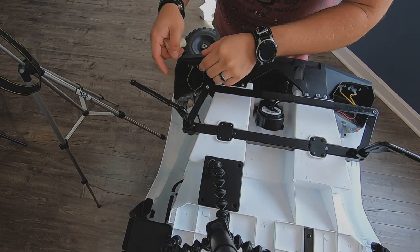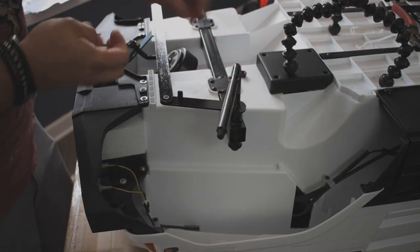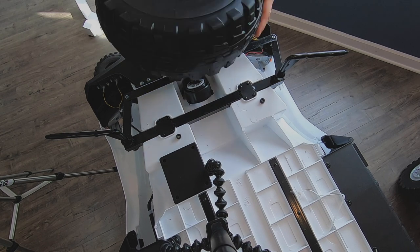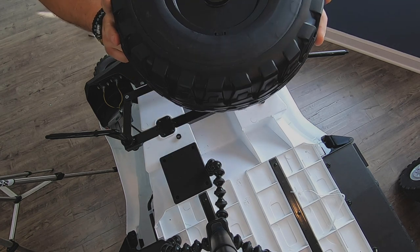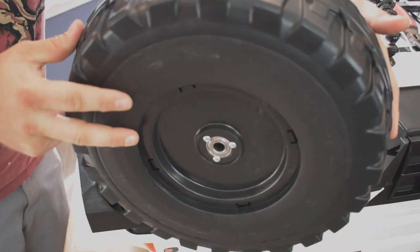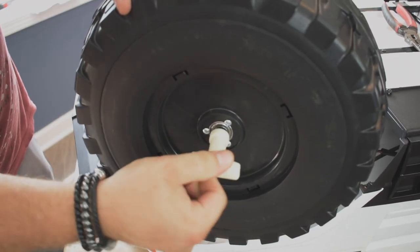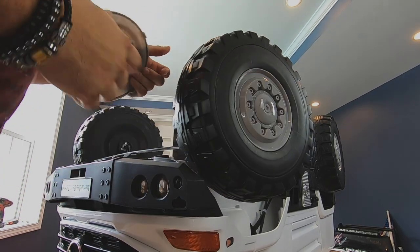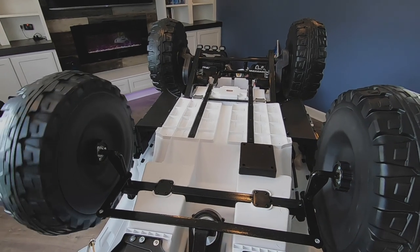Moving on to the front of the truck to install the wheels. We're going to take off these little nuts that came pre-installed from the factory. The front wheels and the back wheels are exactly the same, so they're going to be installed exactly the same way, so that you have the space to clip in the cap on the outside. Slide the wheel on, reinstall the nuts, and also install the cap. We are done with the bottom side of the truck.